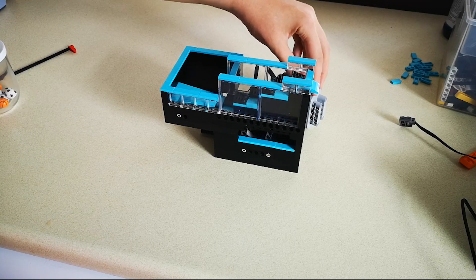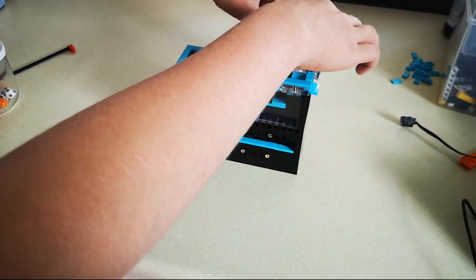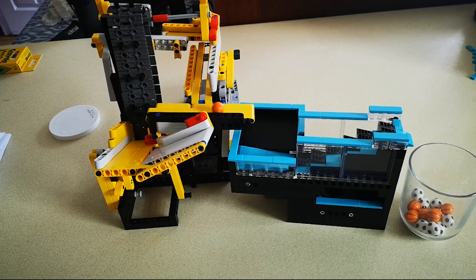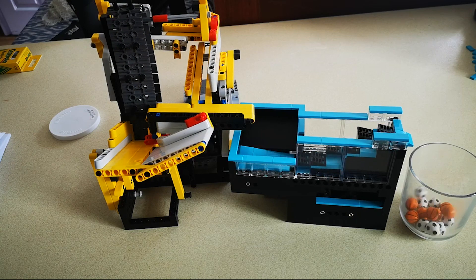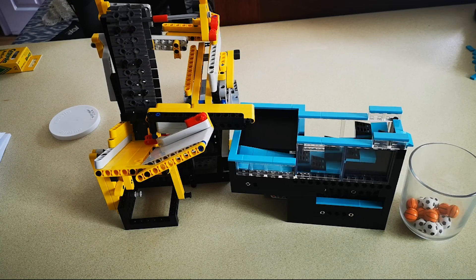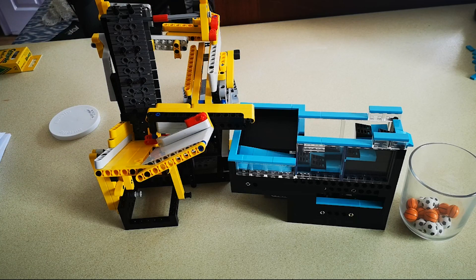When you're doing this, just make sure it's in this position here rather than that one. Now I've built the thing and tested it, let's do the quiet motor sound ASMR thing.